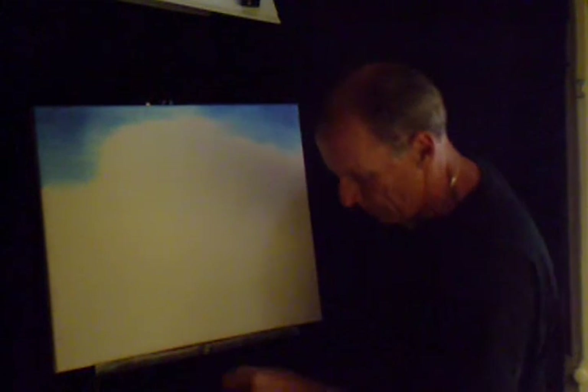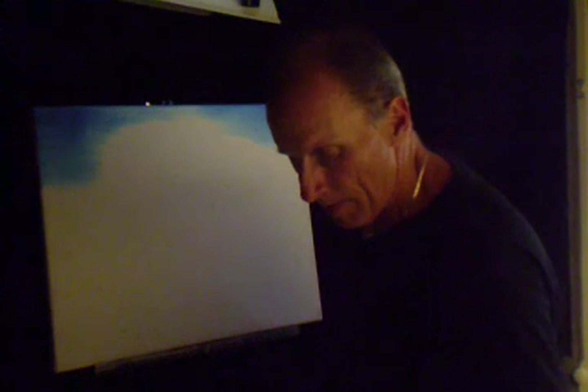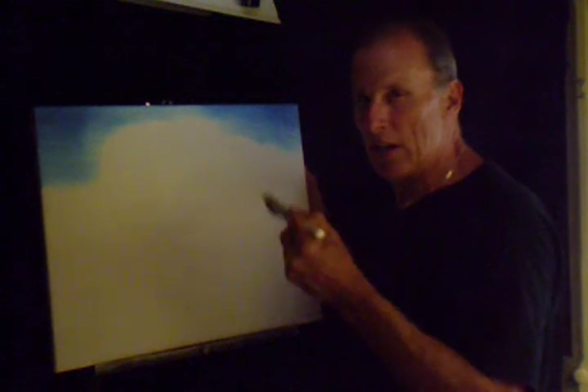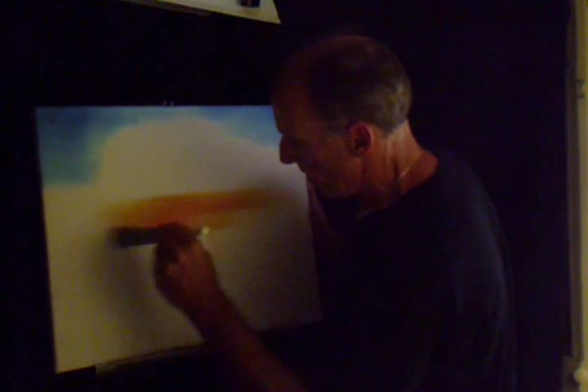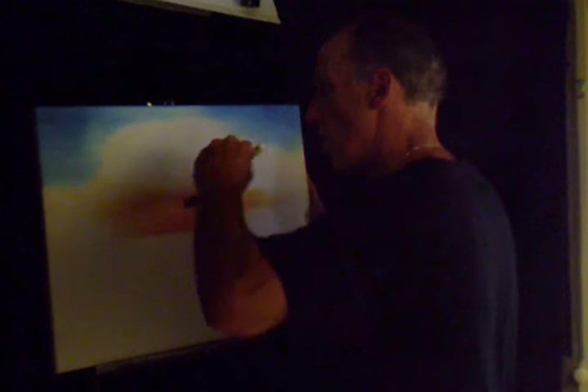I'm going to get another 2 inch brush and I'm going to come in with some orange cadmium yellow. Since it's going to be a desert scene, I wanted to have it that hot looking orange sky that the desert would have. So we're going to have a mountain in here, and I'm pulling up from where I think the sun might be shining.